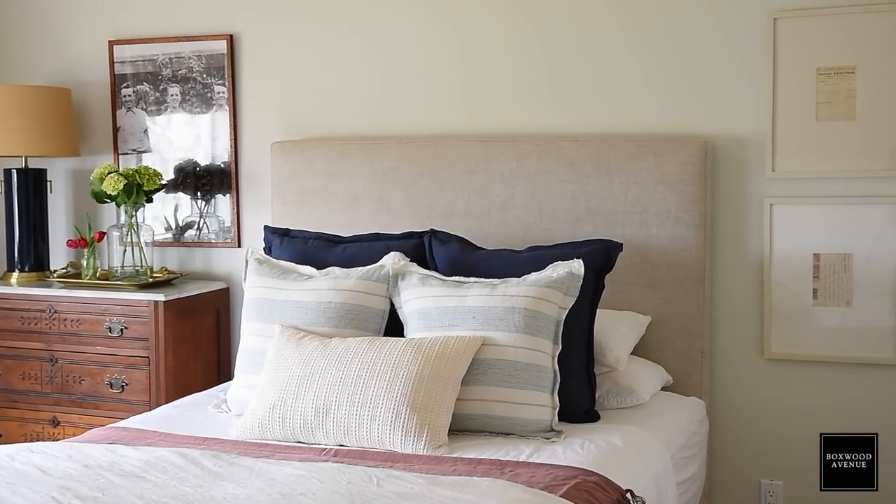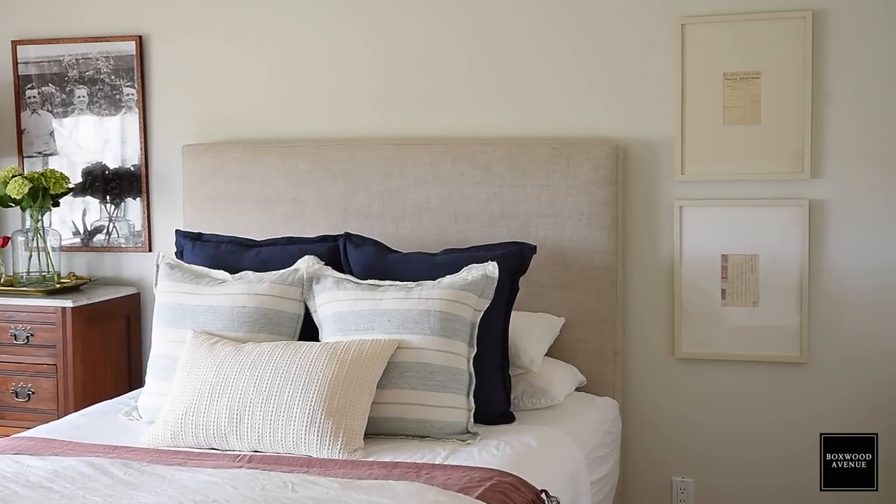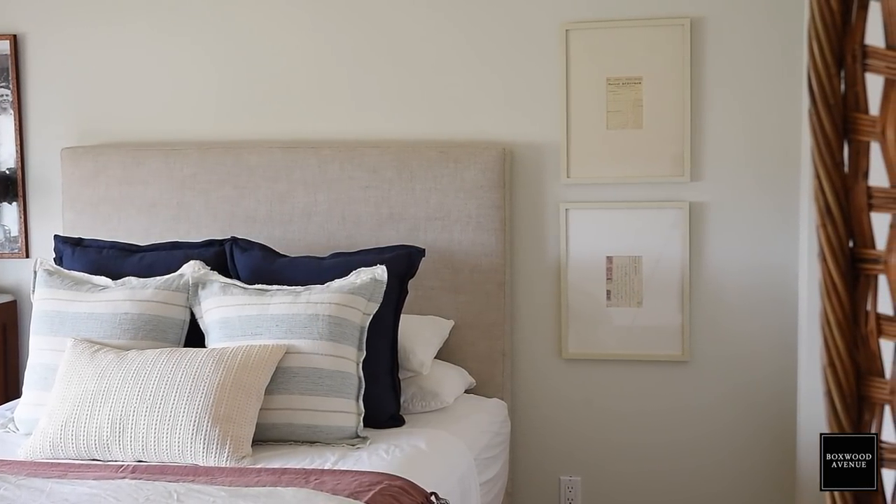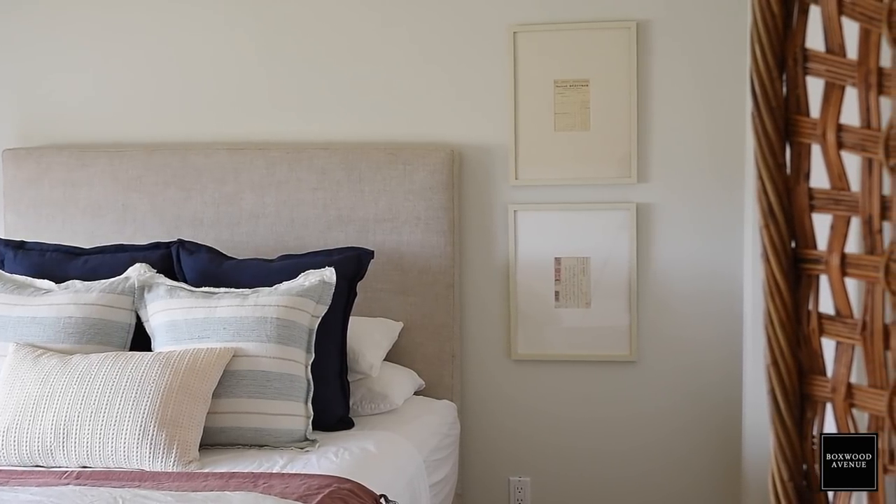In this room, all we did was add some molding, update the flooring, and paint the walls. It really wasn't that intense of an update, but I think that it made a big difference.